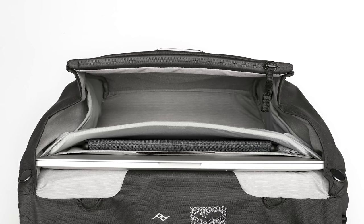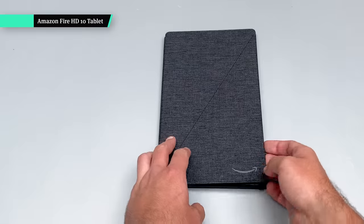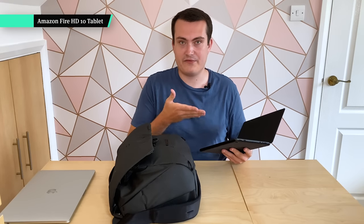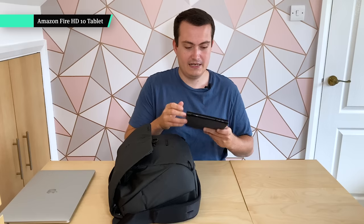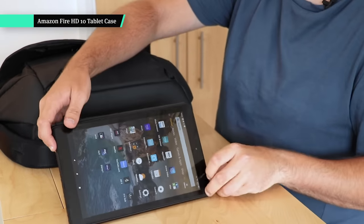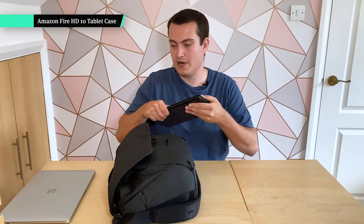Inside the same laptop sleeve, just in front, there's another partition — actually a tablet sleeve. I have the Amazon Fire HD 10, a 10 inch tablet. For the price it's significantly lower than an iPad but I get everything I need from it — I use it to browse the web and it has Alexa built in, which is nice. I've also got the case on it, which stands it up or folds it around. It's a great little tablet when you don't need an Apple tablet, and it's also nice to step outside the Apple ecosystem sometimes.